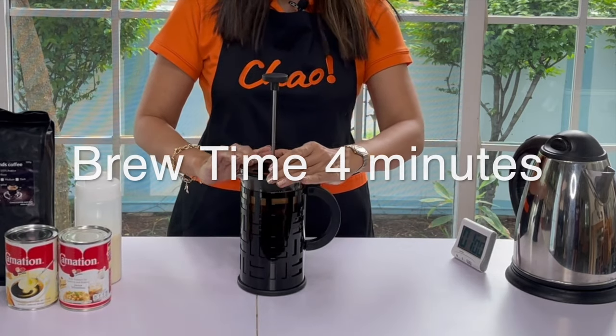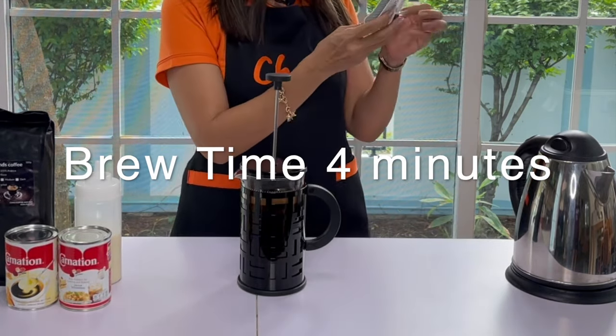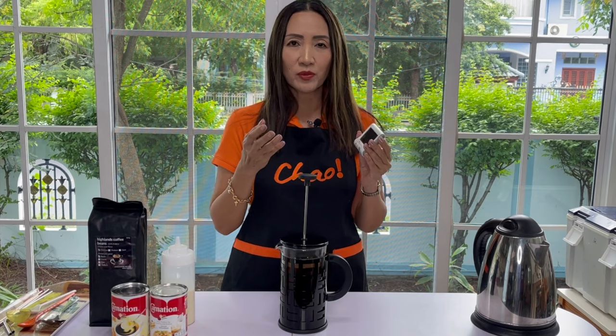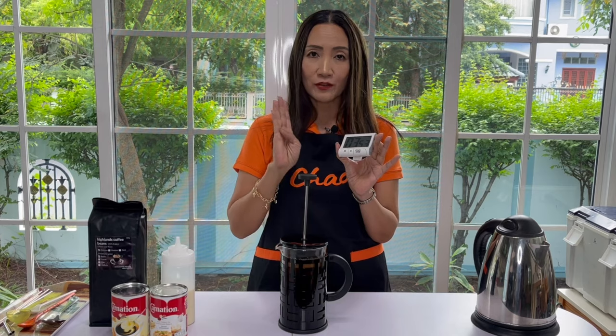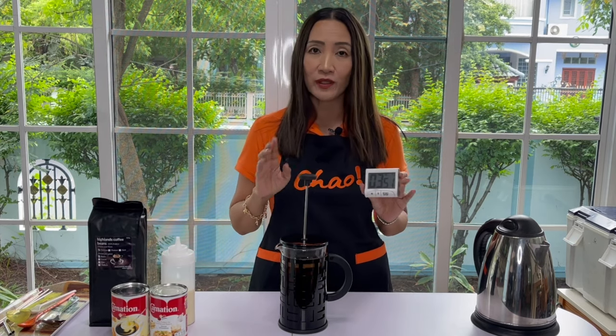I'm not going to measure it anymore because this thing is one liter. We are going to put the plunger with the filter just on top without pushing the plunger just yet. You just want to steep this for four minutes. Longer than that it will be bitter, so the best time to steep for French press is four minutes.